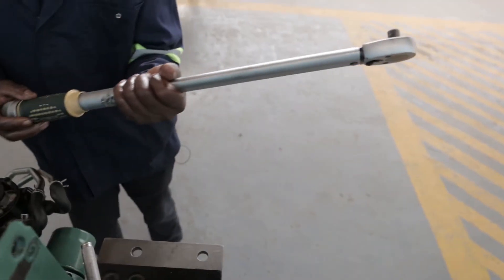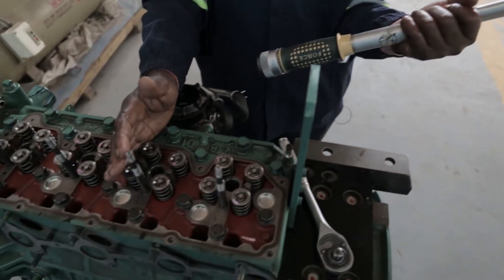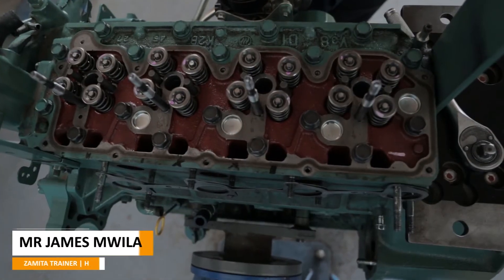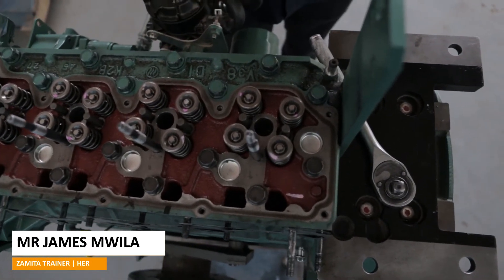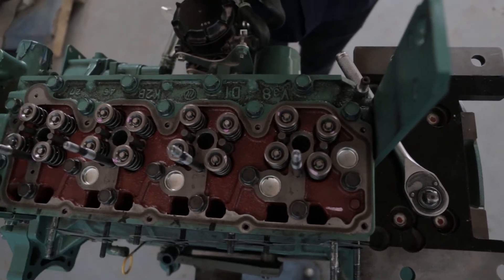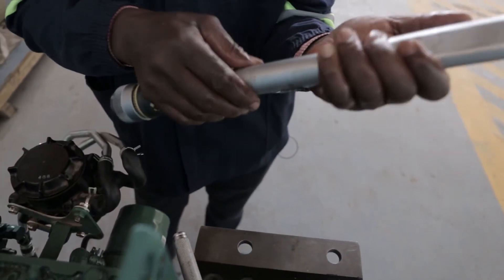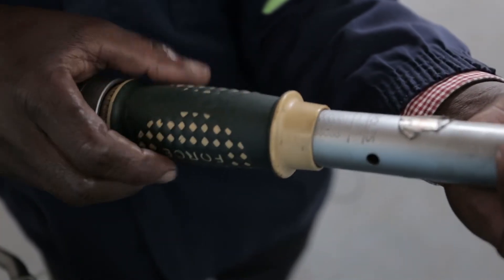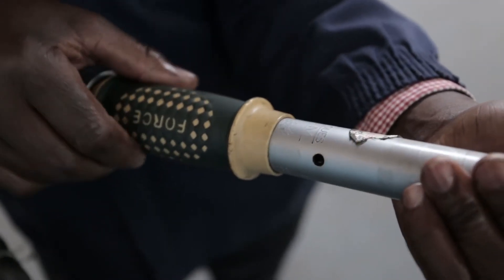It's important before you start tightening the bolts to follow the sequence as outlined in the manufacturer's manual. Each engine manufacturer will give you the method or the sequence of tightening the cylinder head bolts, and they'll also give you the torque specification for each cylinder head bolt. I'm going to set the torque range in this case to 140 newtons.